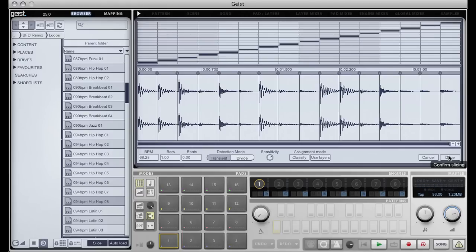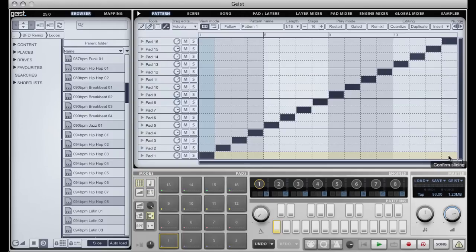This one will do for my purposes. The slicing is fine because it's a recycle loop so all the slice points are predetermined. If I click done we have a nice pattern that will play back the loop just as it should.